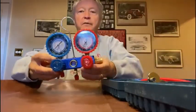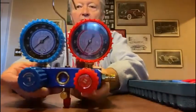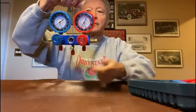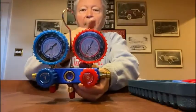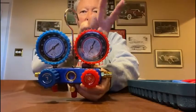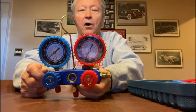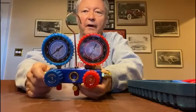The meat and potatoes of the kit is this manifold gauge. You'll notice that it's got a hook on it, so when you're working on your car you can hang it there and read the gauges. It's got a blue one and a red one, and these correspond to low pressure and high pressure. Your car is coordinated that way too — low and high — along with different sizes. The low has a much smaller valve and the high pressure a large valve.